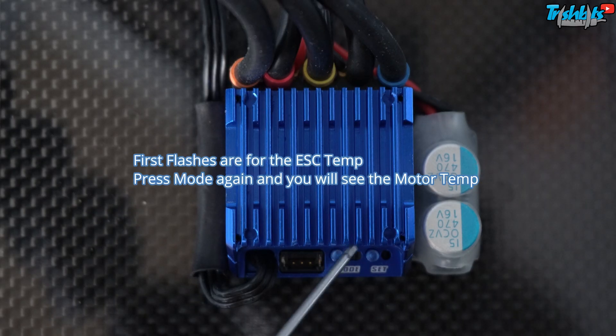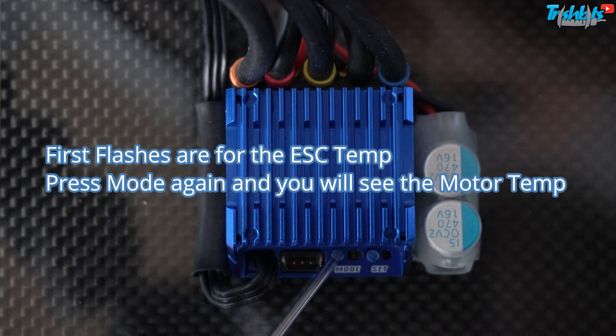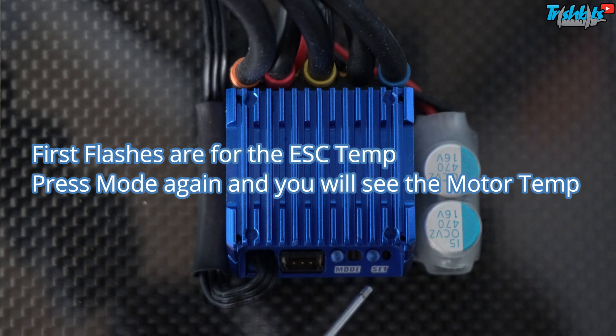If you've just done a run and want to see how hot the motor and speedo have got, don't touch the controller or give it any power — that will wipe the reading. To check motor temperature, hold the mode button when plugging the battery in or flicking it on with the switch. Ten flashes means it's got very hot and you're in trouble — check your gearing, or run a bigger fan. I'd be looking at around five or six flashes as acceptable for motor temperature. The first flash is normally the speed controller; the other ones are for your motor.